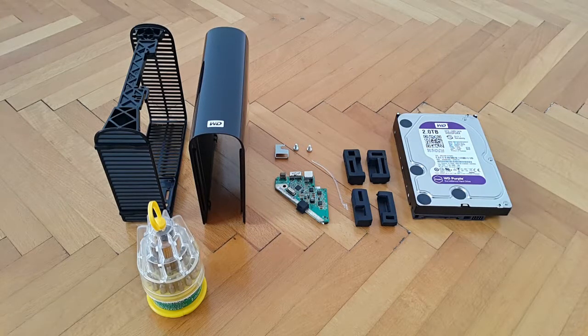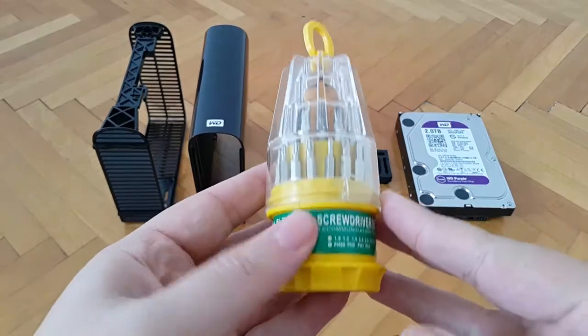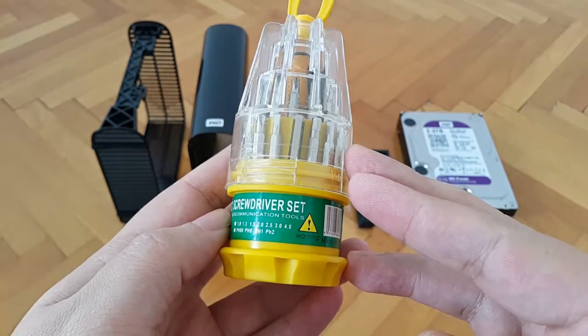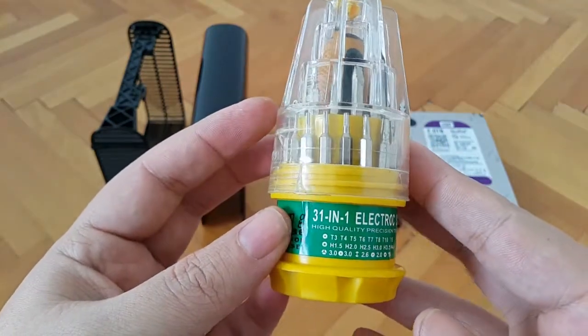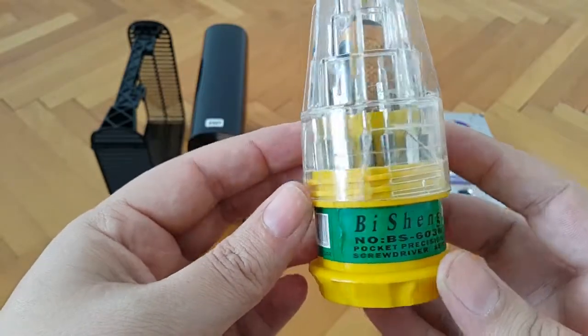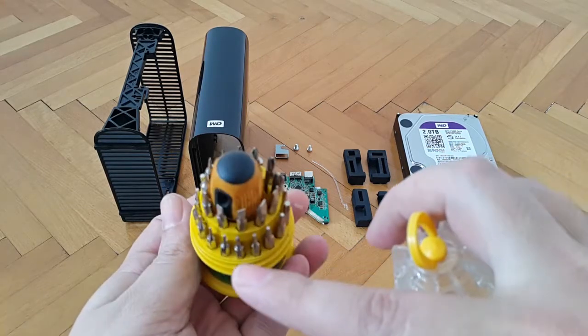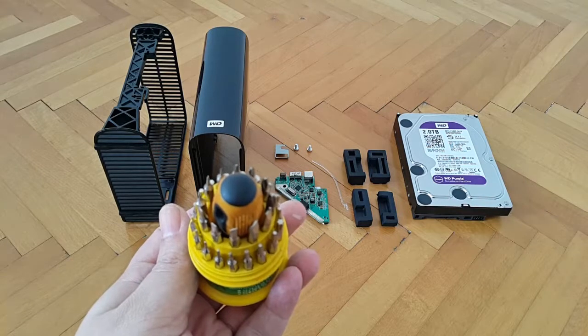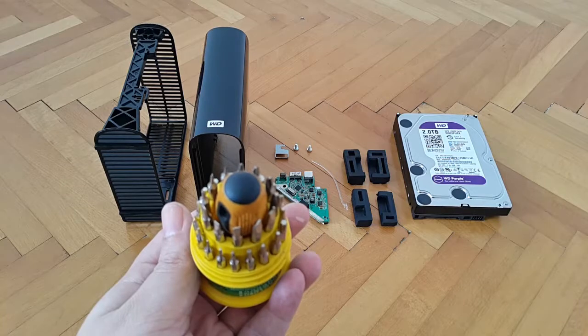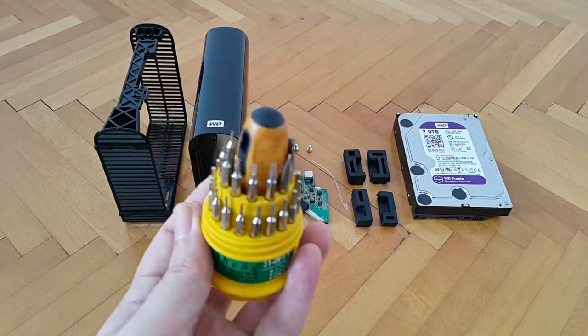In order to install the controller onto your hard drive you'll need a Phillips screwdriver. I have a universal set of bits and I'll put a link in the description box below. They're very handy because they also come with the necessary Torx bits — which are also useful if you want to disassemble the hard drive and take out the neodymium magnets inside and the servo motor as well. That's the only tool you'll need to attach the controller onto the hard drive of your choice.